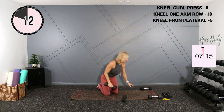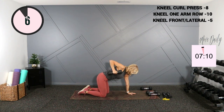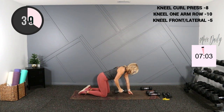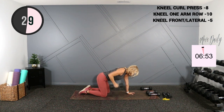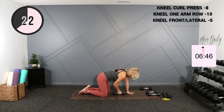We're going to go into a kneeling one arm row, so grab a bit of a heavier weight — I'm going to hold a 10. Straight up and down, we're rowing right here. I'll call halfway, we'll switch hands, and up. Switch your side, back is flat.